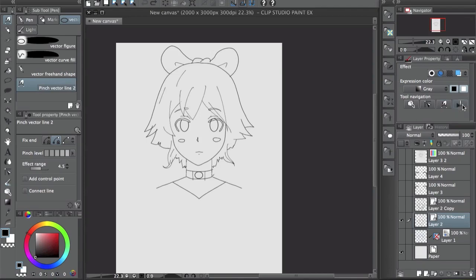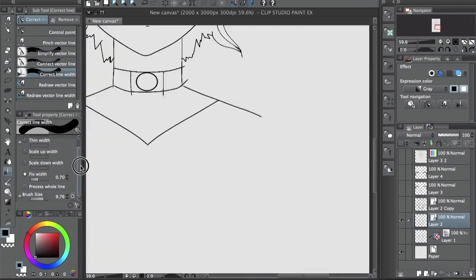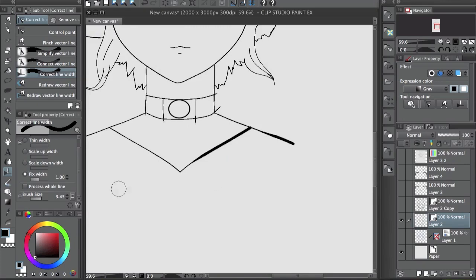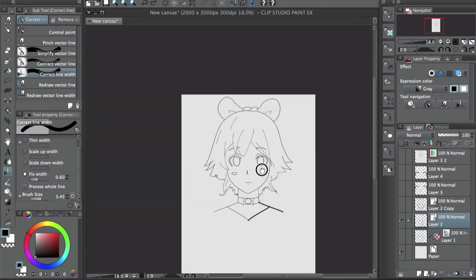This one is probably my favorite — the correct line width tool. You can change the line width in different ways. For example, you can scale up the width: every time you go through a line it gets a little bigger. The same way you can scale it down. But I like to use the fixed width — you put the width that you want, make the area a little bigger, and you can apply it across the whole line, though I don't like that too much.